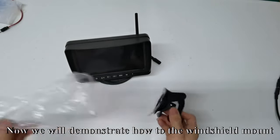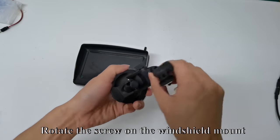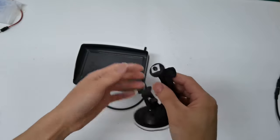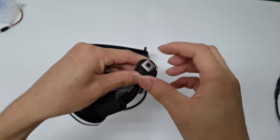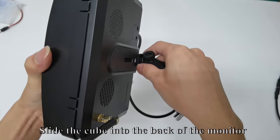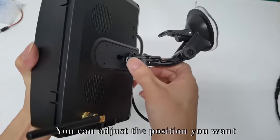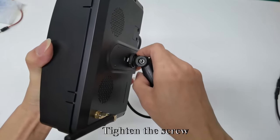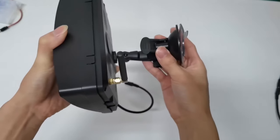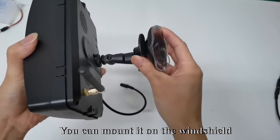Now we will demonstrate how to use the windshield mount. Rotate the screw on the windshield mount, then move the cube. Take up the back of the monitor and slide the cube into the back of the monitor. You can adjust to the position you want, then tighten the screw. You can mount it on the windshield.